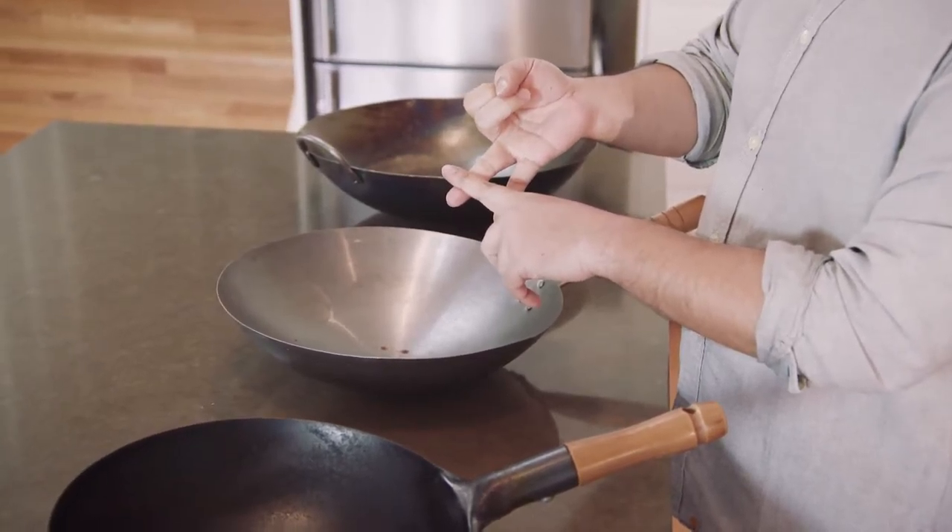Woks. When you're choosing a wok, there's four things you've got to think about: the material it's made from, the size of it, the type of handles it's got, and also the shape of the base.